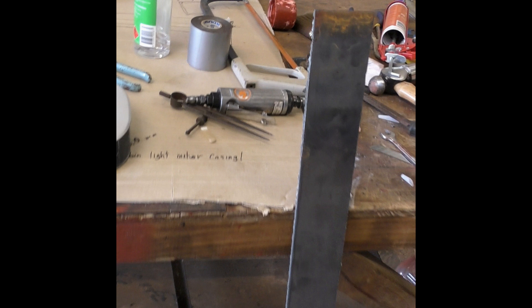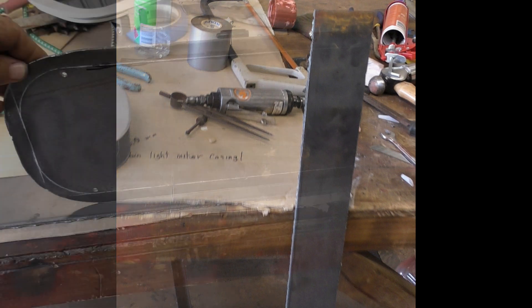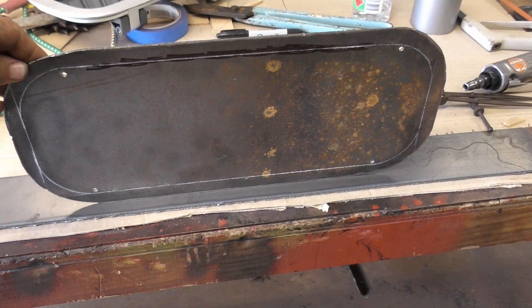One of the last things I did at the end of last year was to fabricate the cabin side port light box frames. This video is about giving everyone some idea of the process I used to make the box frames themselves.